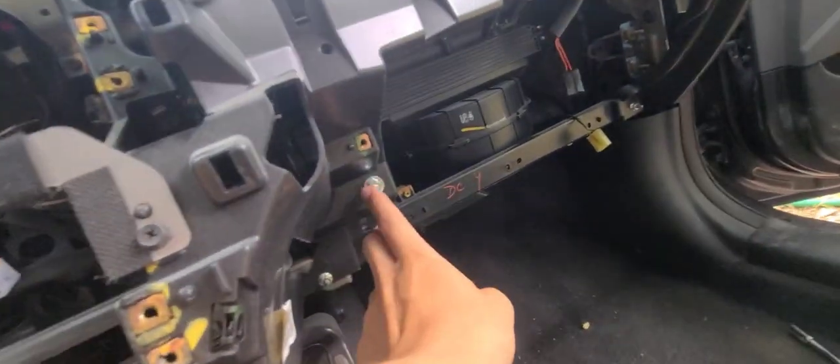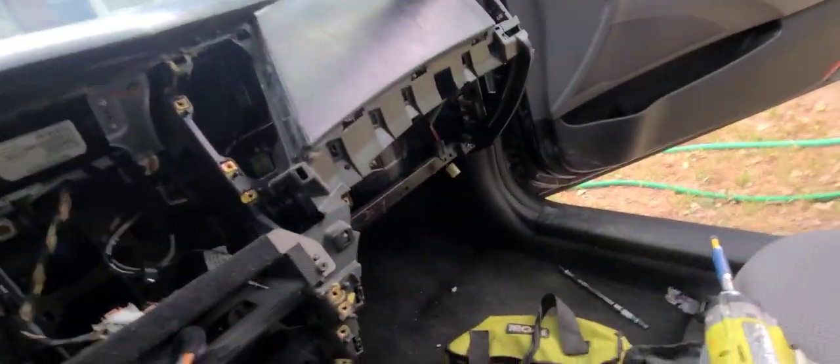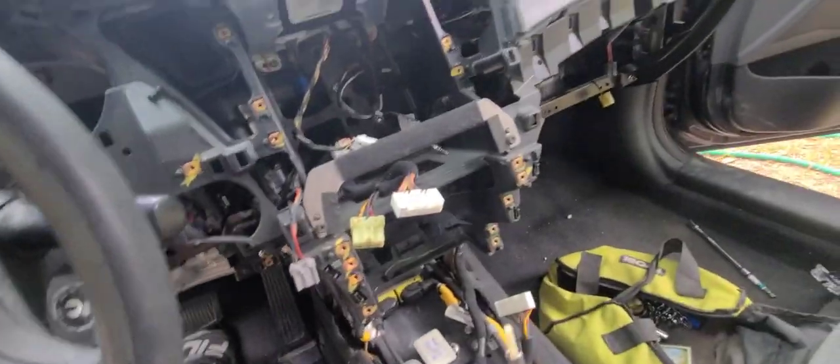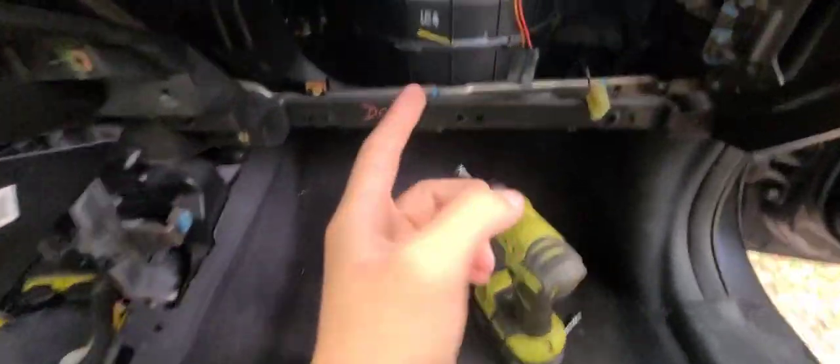Stage one is complete - everything is off the dash. Now go through and find all of the support bolts: here, here, behind the gauge cluster, on the sides - all the bolts holding the actual dash. Put them in a separate container so they don't get mixed up. Once you have all the bolts out, you can pull the dash out. You don't have to drop the steering column - just pull it out and take it out through the passenger door.